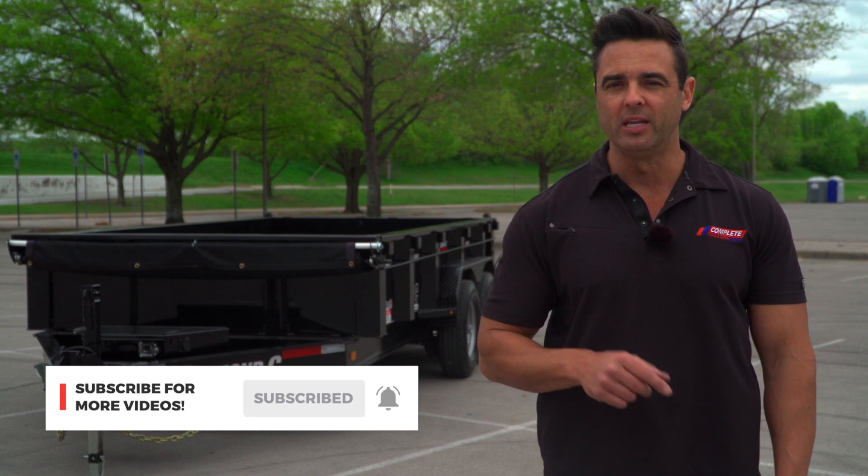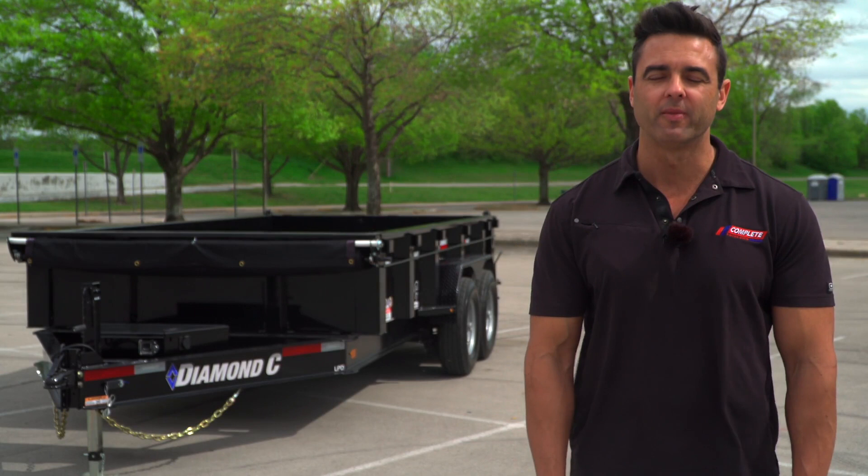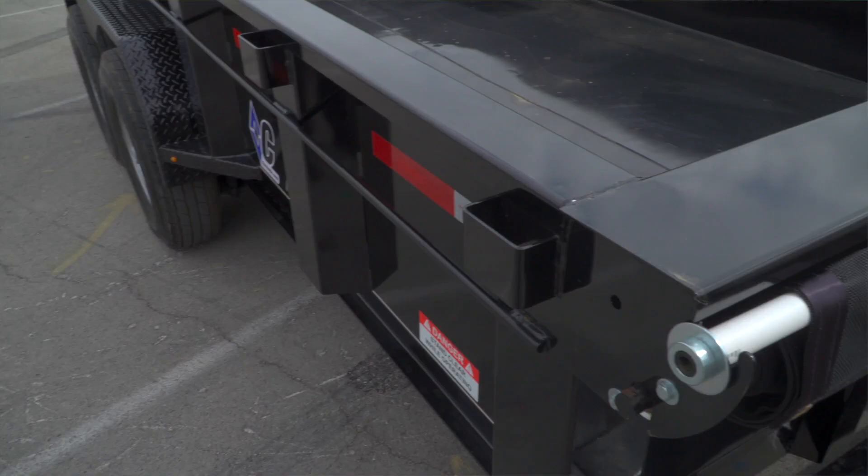We're going to show you why the dump trailer offered by Diamond C — their LPD model, or Low Pro Dump — is the best trailer for the money on the market. Diamond C's Low Pro Dump trailer features some serious standard features that are always an upgrade compared to all of the other competitors out there.